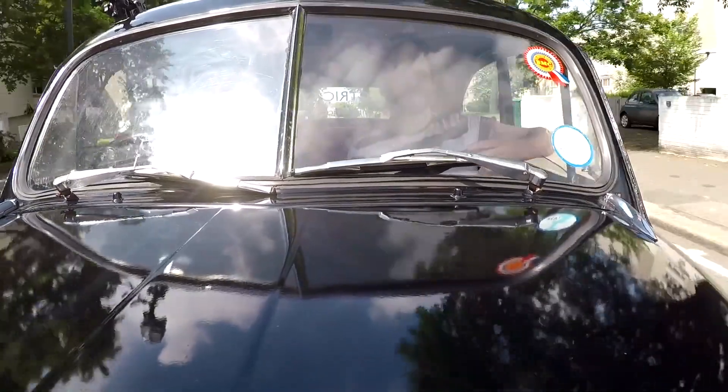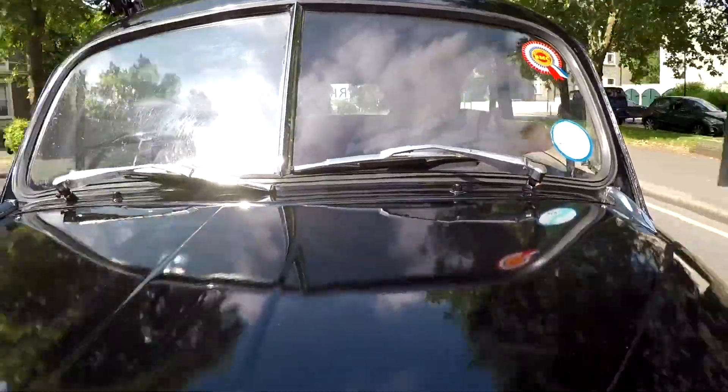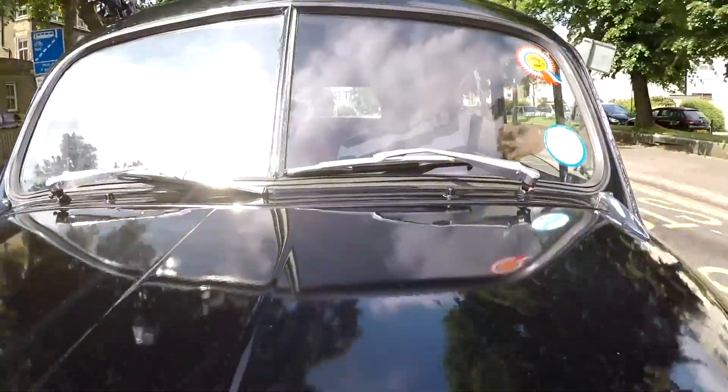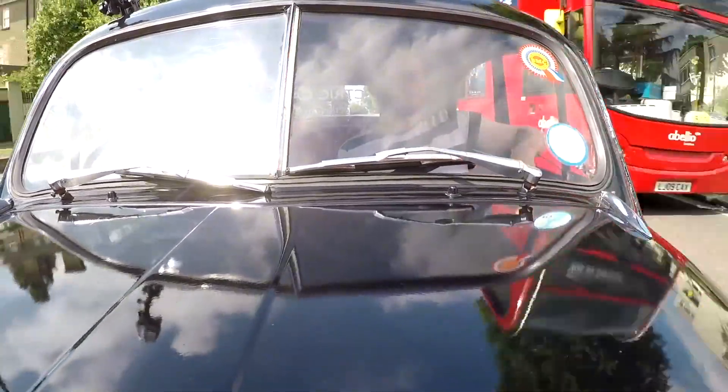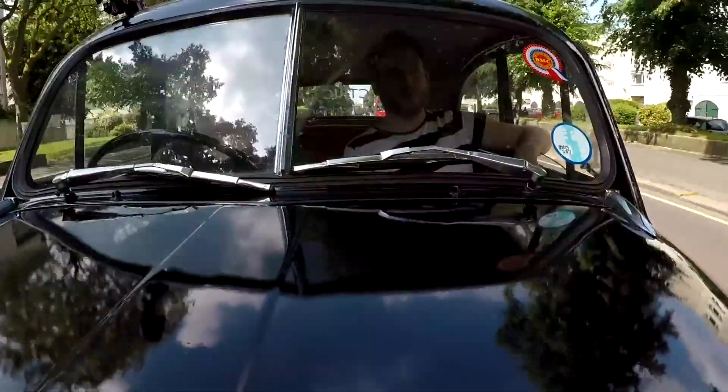Now that automakers converting older models to electric does seem to be a thing, I'm curious as to which automaker you'd like to see offer such a service next. Is there a classic car you'd love to give an electric heart to with a maker-sanctioned transplant? Make sure you let me know below. That's it — thanks for joining me and see you next time!